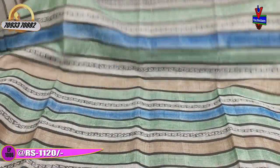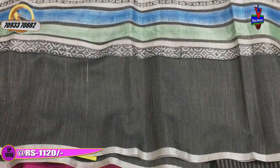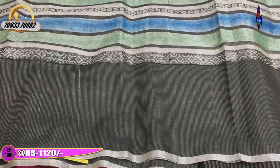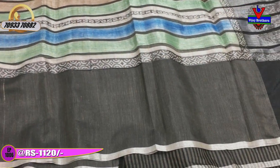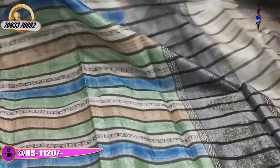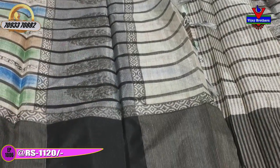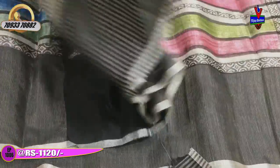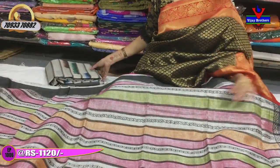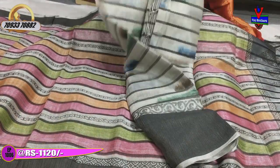We have a black color border and also black color. We have colors in the middle part. We also have a black color border. We have blue and light green color. We have black color tissue in the middle part, and double booty in the middle part. The blouse is black and silver.